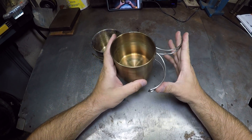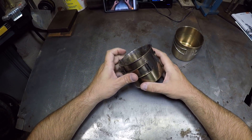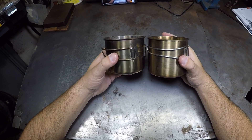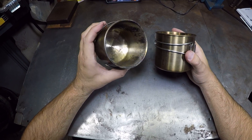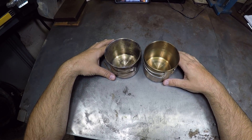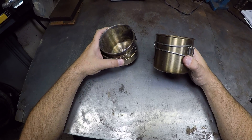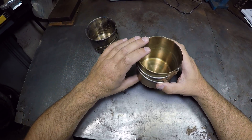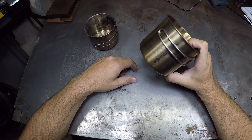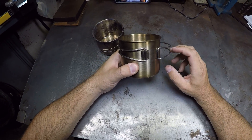So I like the GSI cup better, but if the Walmart one was all I had, it would be fine too. I have both and I'll probably continue using both. These form the basis of my cook set usually — just this and a stove inside. I don't really have much else for my cook kit other than this, a stove, and a spoon.